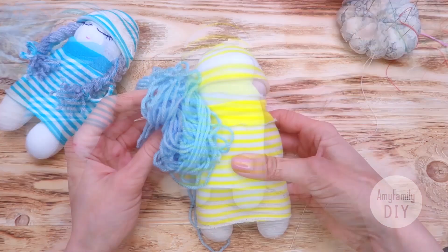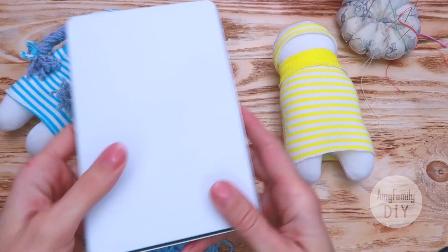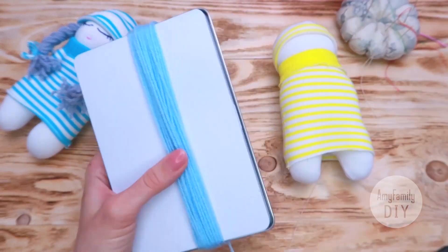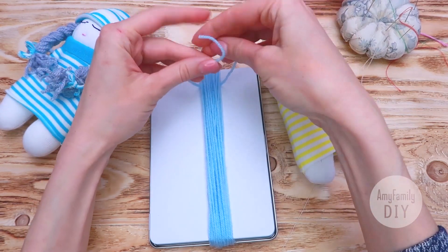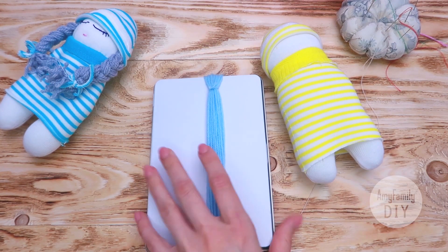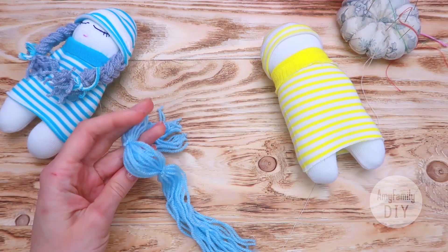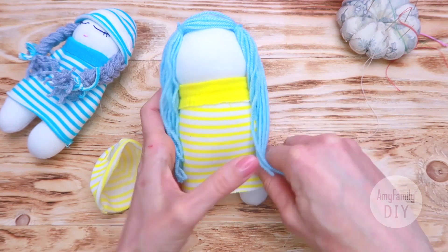Now let's make some hair. For this doll I'll be using these blue threads — they're regular threads for knitting. Find something you can wind them around, about 17 cm long, like a book for example. Wind the threads around the book as many times as you want. Then take two short threads and tie it all about a centimeter and a half from the top on one side, and the same on the other. Now cut the threads on the opposite side and you get a little wig. Dry it on the doll and fix it — I sewed it with small stitches using the backstitch technique.